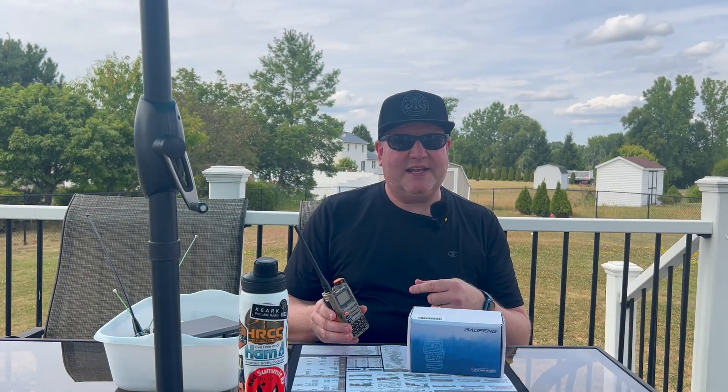What's up? I'm Mike, N2MAK, and today I've got the Baofeng K63. It's a Tri-Band HT. Let's check it out.